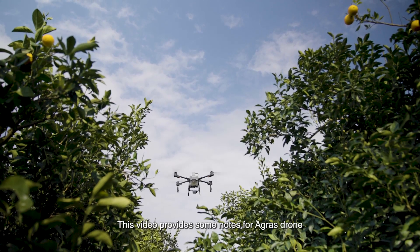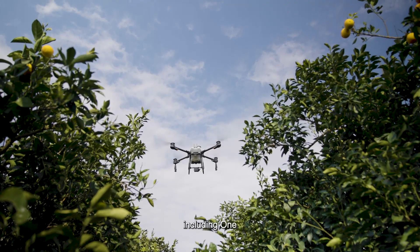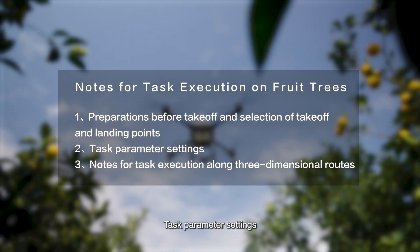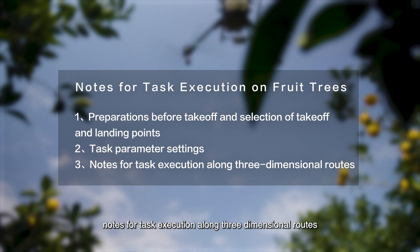This video provides notes for an Agras drone executing tasks on fruit trees, including: one, preparations before takeoff and selection of takeoff and landing points; two, task parameter settings; and three, notes for task execution along three-dimensional routes.